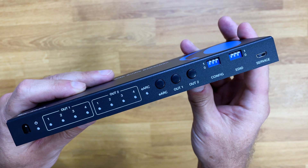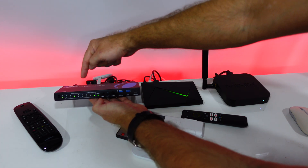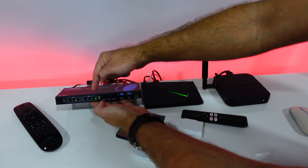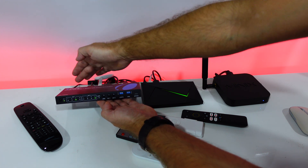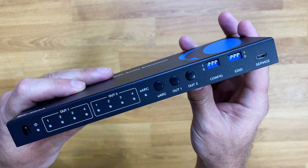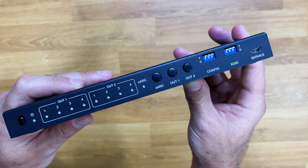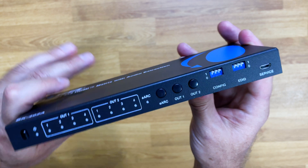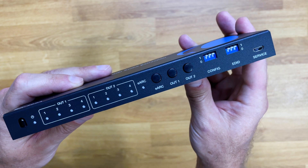At the front, we have a selector for output 1 and output 2 with an LED display, which shows which device is on each output. There's a button to activate or deactivate eARC, and output 1 and output 2 selection buttons to cycle through sources. We also have selectors for config and EDID, and a micro USB port for firmware updates or service.